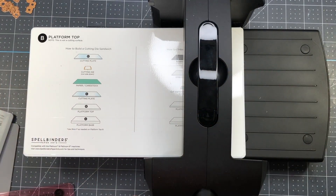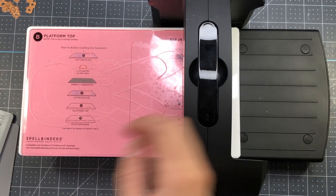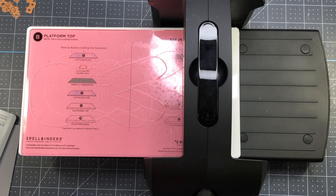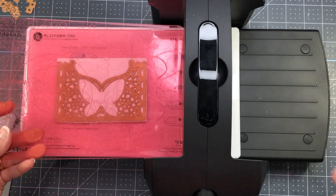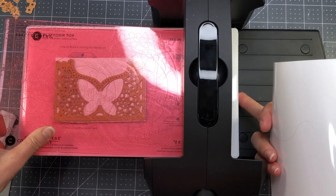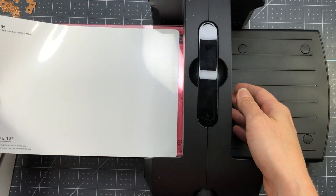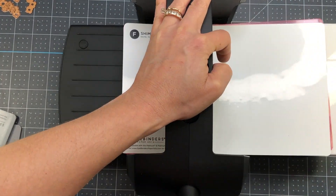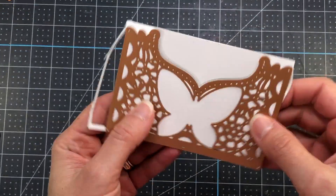I'm using my Spellbinders P6 black machine — I love this little die cutting machine. This new machine comes with the universal plate system, which has several different plates so you can get a better cut or a better impression when using an embossing folder. The sandwich I'm using is the platform base, the platform top, the two pink cutting plates, and also the shim.